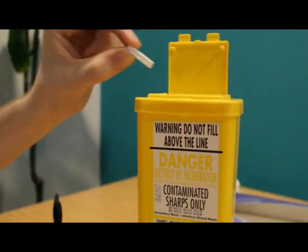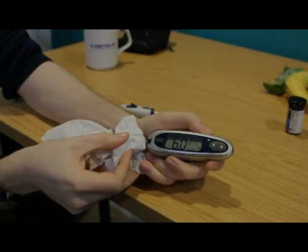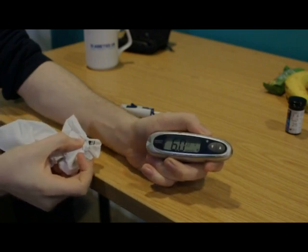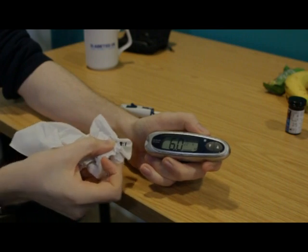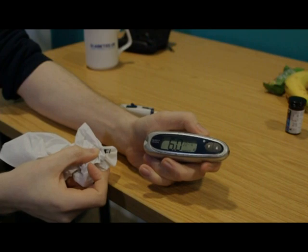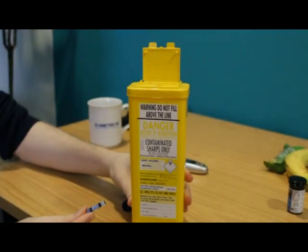Lancets should only be used once. Once the blood glucose reading on the meter is complete, use the tissue to grasp the test strip and pull it out of the meter — this usually turns the meter off. Dispose of the test strip safely, such as in a sharps bin.